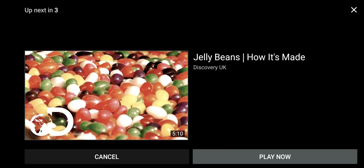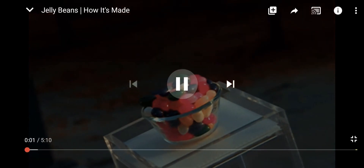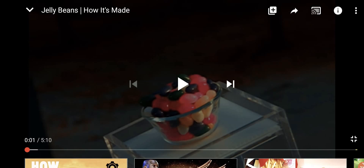Anyway, thank you guys so much for watching. See you next time on my channel. Maybe we'll be watching how jelly beans are made. Who knows? Bye, everyone.